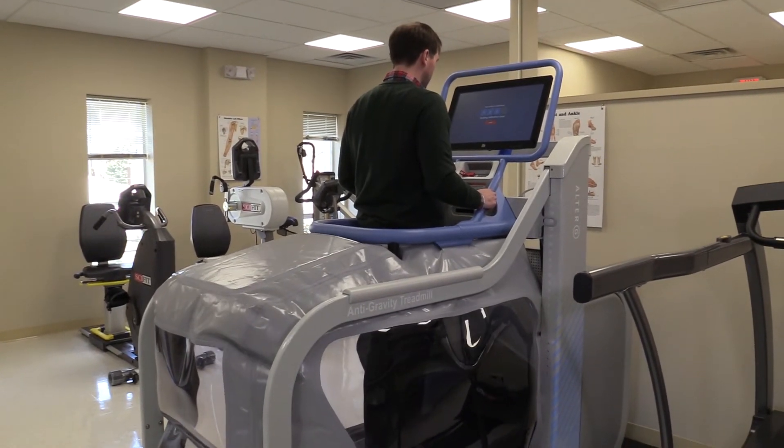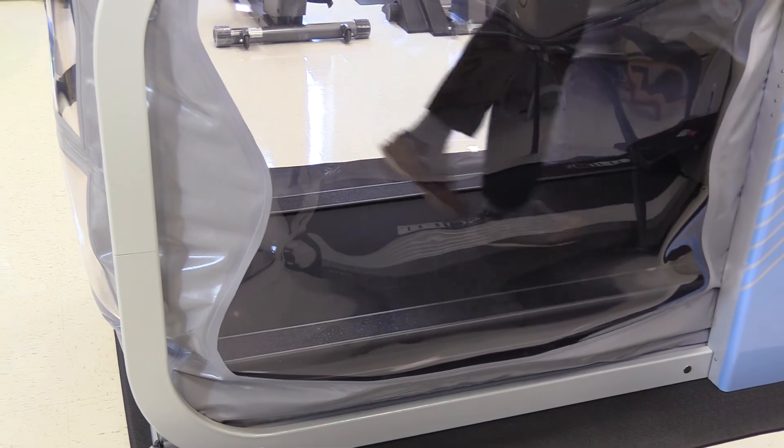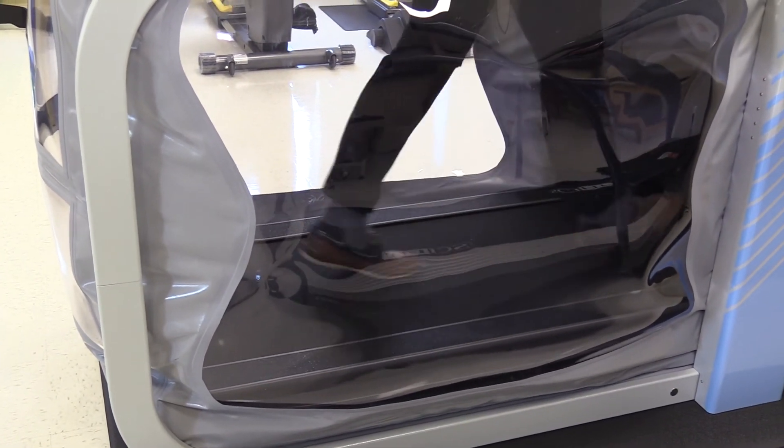You initially start at a hundred percent of your body weight. With each successive progression down to a lower percentage, you can feel that you're becoming lighter. We can go down as far as 20 percent body weight — walking on the moon is about 18 percent of Earth's gravity, so we're pretty close. It feels a little strange, but it's pretty remarkable.